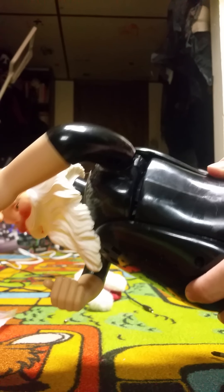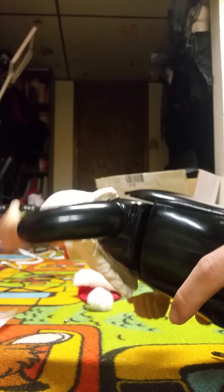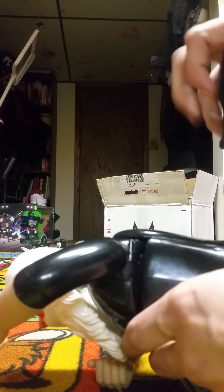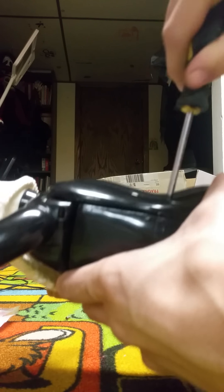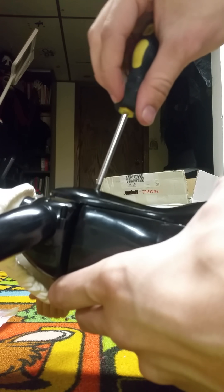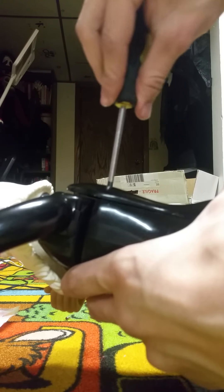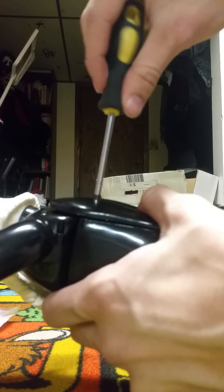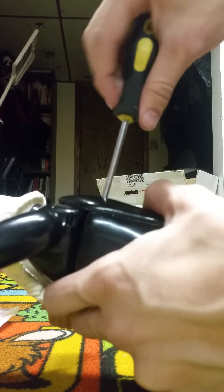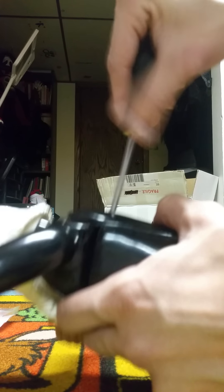I've got to put a different belt in that jingle bell sound on that other Mrs. Claus, because I think the one I put in the jingle bell Sienna — my first one — is way too tight. Some of them I put a really small rubber belt in, like way too small.